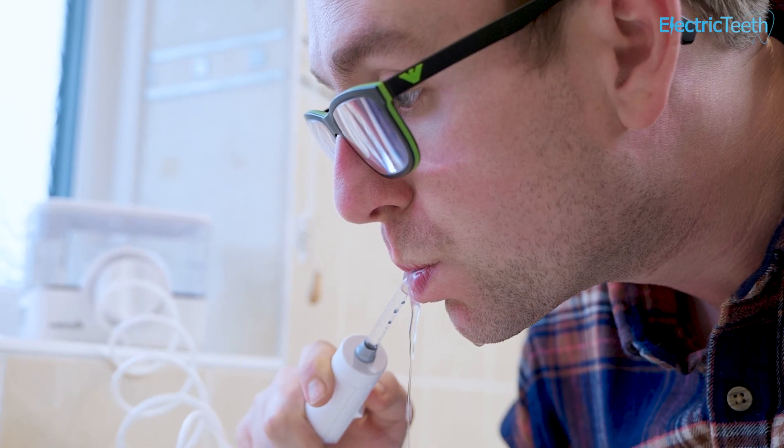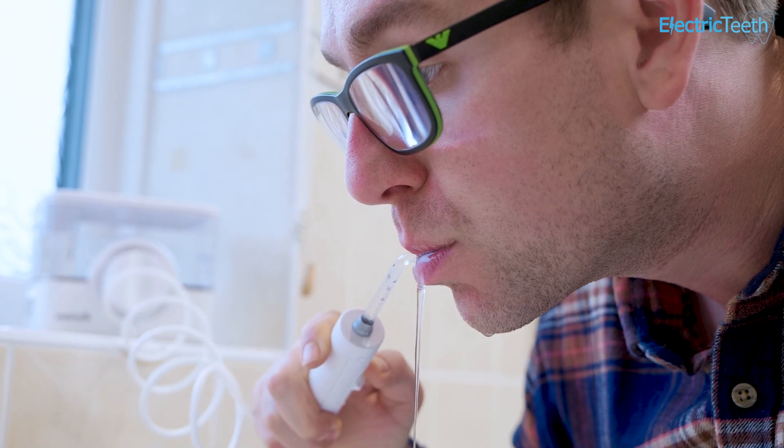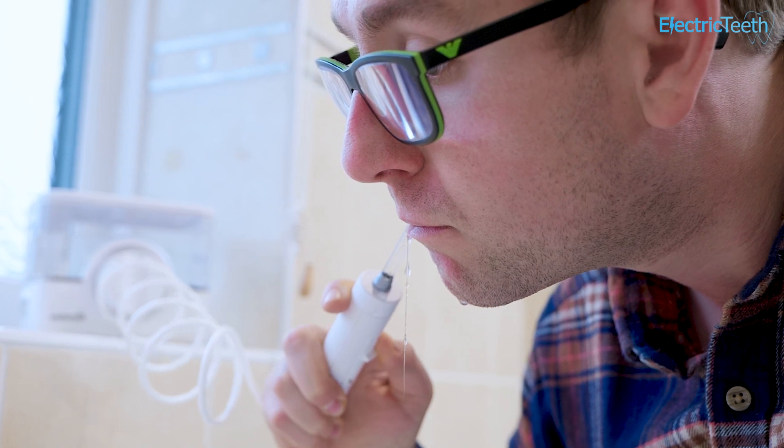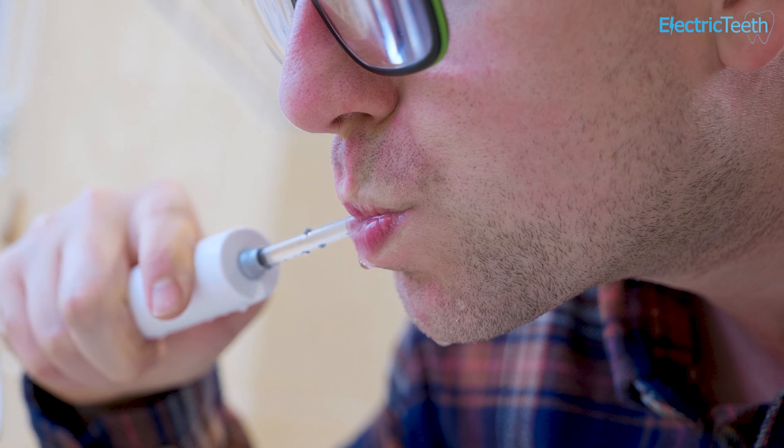Water flossing can be messy, particularly for new users. But you soon learn the correct techniques, and although many dental professionals would often recommend string floss over a water flosser, most would prefer you do some form of flossing than none at all.